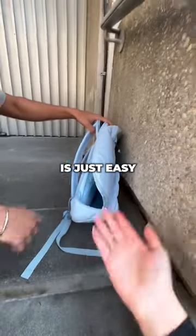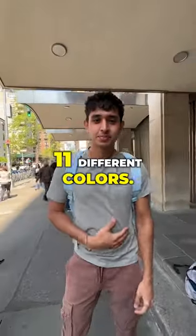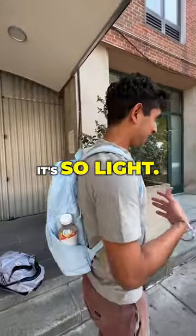It also comes in 11 different colors. How does it feel on your shoulders? It's so light, it's so nice.